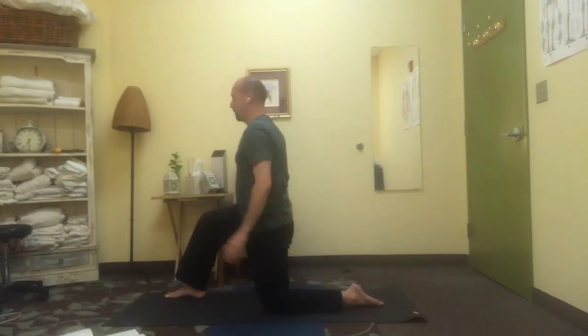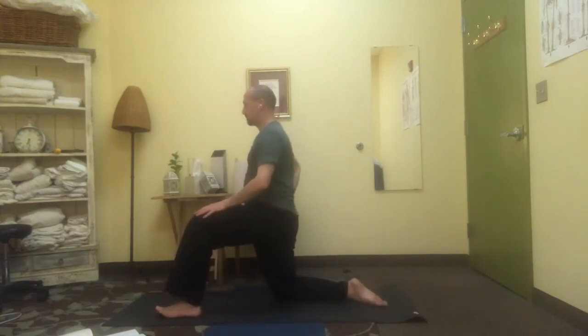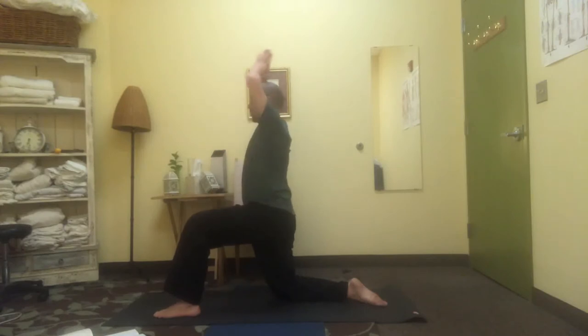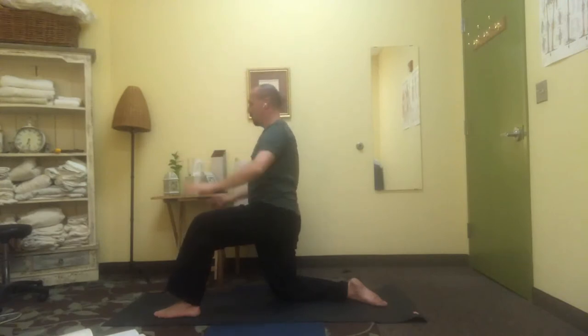Lower down, change sides, arms up towards the ceiling, deep breaths, long through the waist, long through the back. Lowering down again when you're ready.